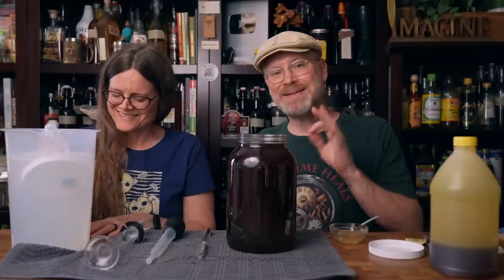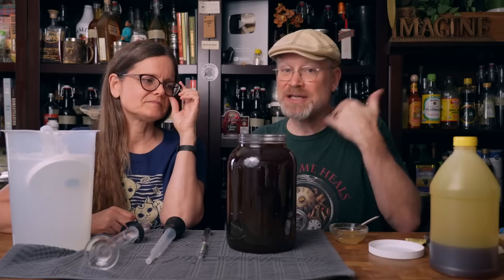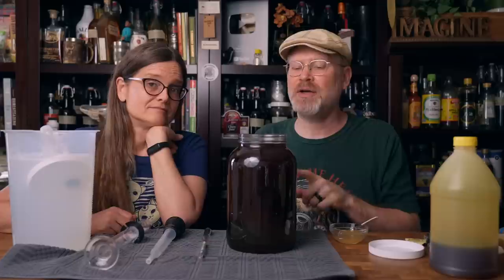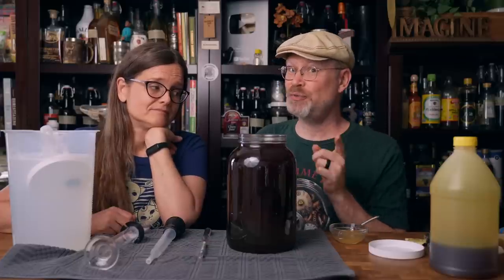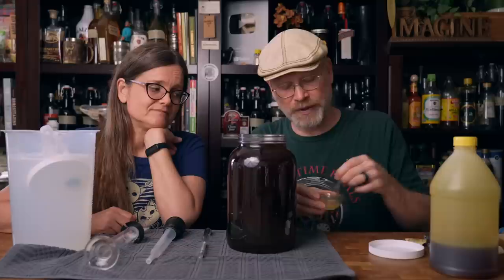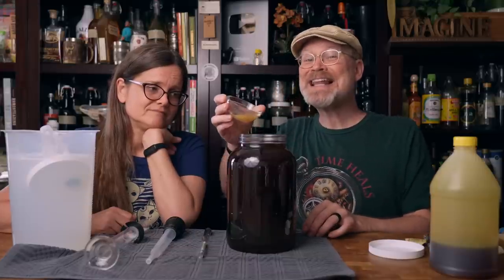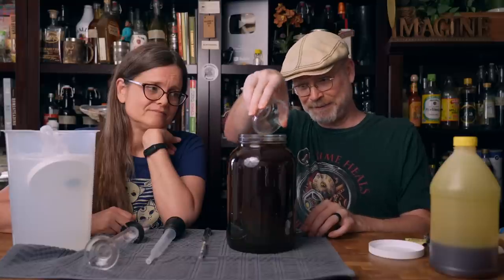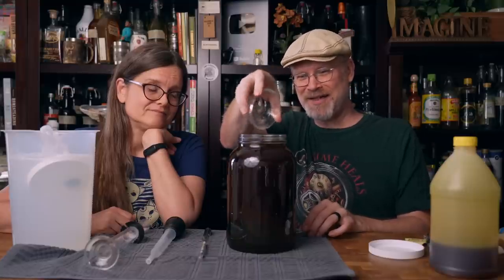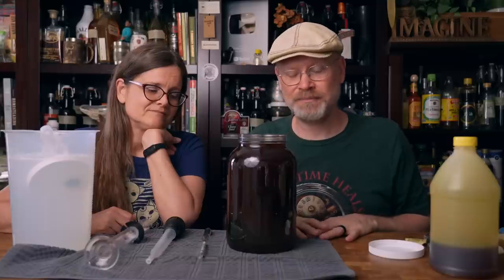We had 96 ounces of the coffee. Three pounds of honey takes up roughly a quart, almost exactly a quart. With the 96 ounces — which is three quarts — that gives us a full gallon. Going to add some Fermaid-O, 2.5 grams mixed in with a little bit of water. I'm going to call our starting gravity 1.100.